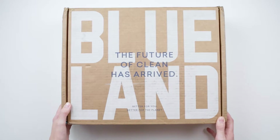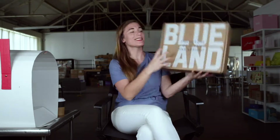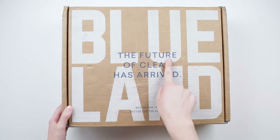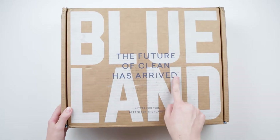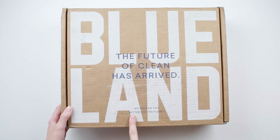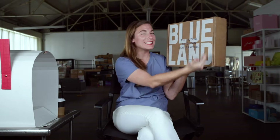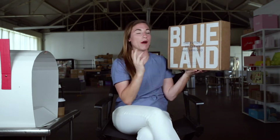Let's take a look. Here's what I'm picking up about what they're throwing down. First up, there's a color layering situation on the front panel of the box. Blueland — the future of clean — has arrived. Better for you, better for the planet. I love the branding and the messaging, and there's something deeper about the way they produce the box that I'm also loving.